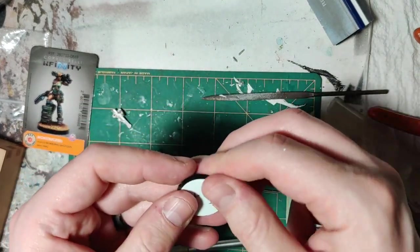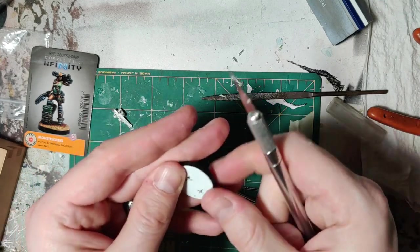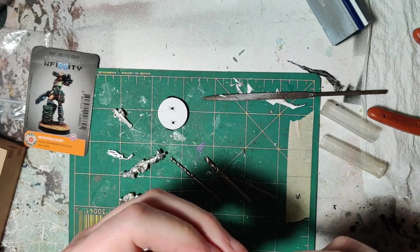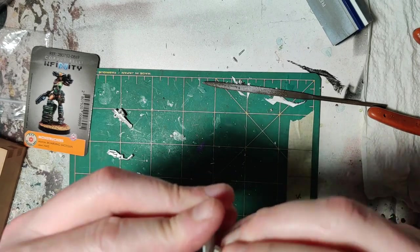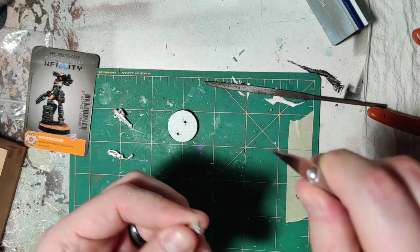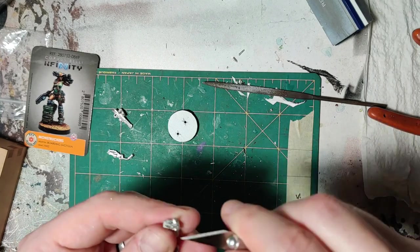I'll just clean that off a little bit and countersink it a little bit with the X-Acto blade. Countersinking is actually a metal shop thing — often times when you drill holes in metal, you countersink them so that they don't have a burr on them to get caught on whatever you're fastening it to. Let's just see if this pin fits. Nah, that needs to get trimmed down a little bit more. Where did I put that X-Acto knife? That's exactly what I'm talking about.